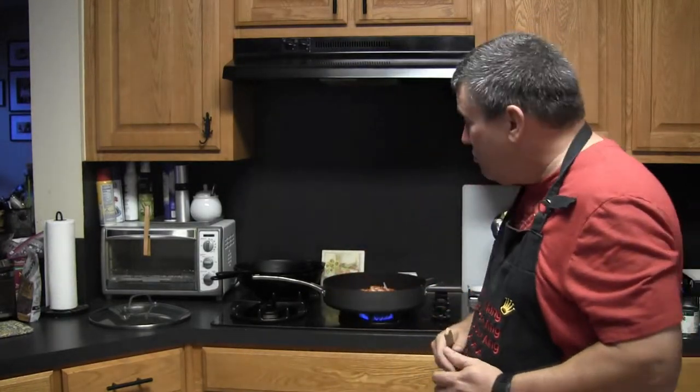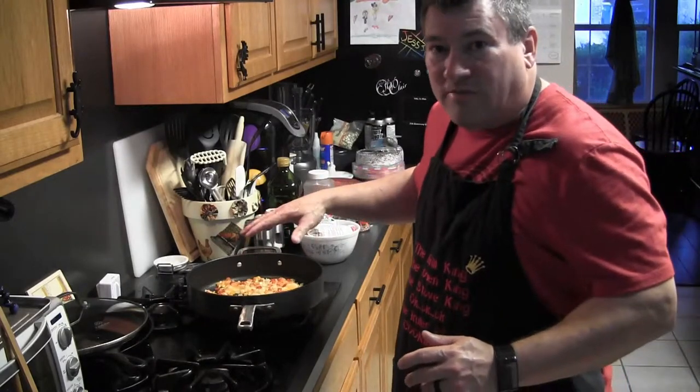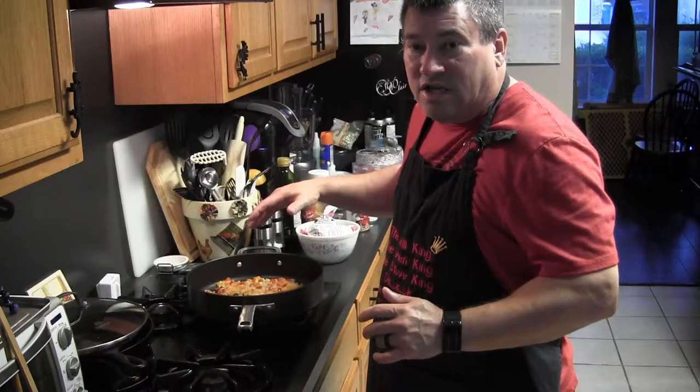The onions and bell peppers are in the pan on medium-high heat with a little extra virgin olive oil. We're probably going to go four or five minutes, then add some garlic. The peppers and onions have been cooking; I've added a little garlic and we're going to cook that for another minute or two. Then the next step is to add the ground venison.